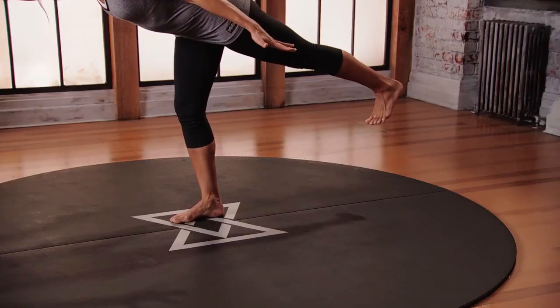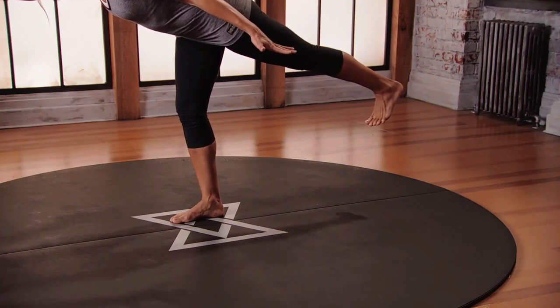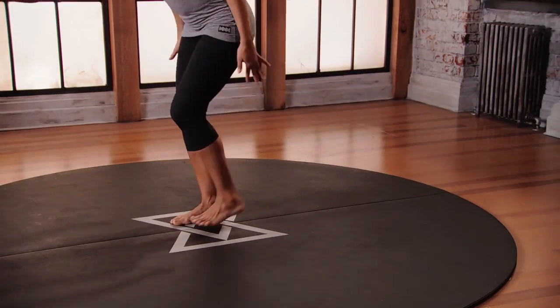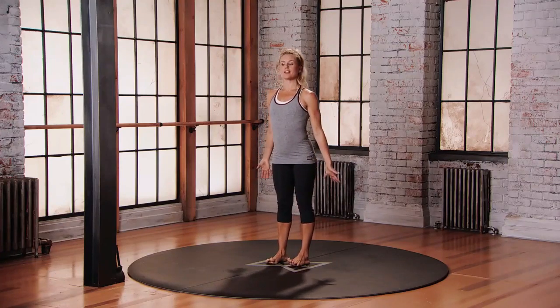Try not to hold your breath. Keep inhaling and exhaling through the nose. Coming back to mountain — bend that front knee, step the feet back towards one another. Mountain posture. Always doing the other side.